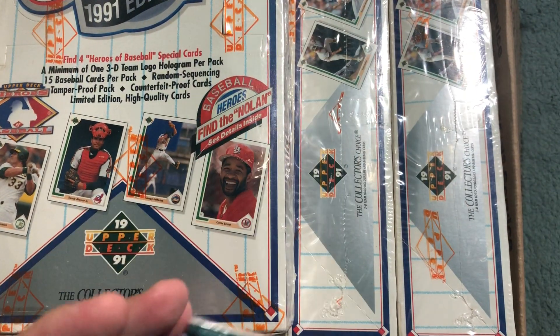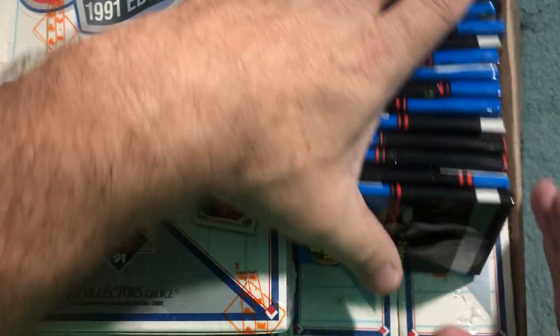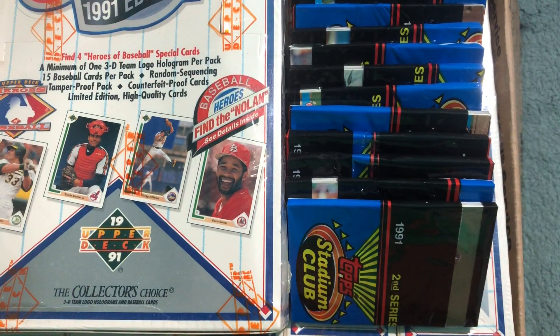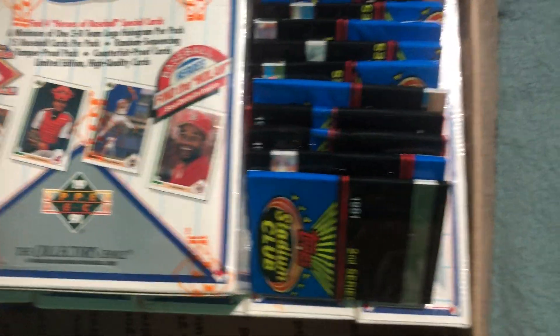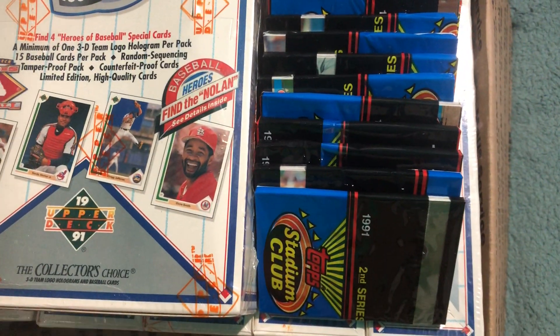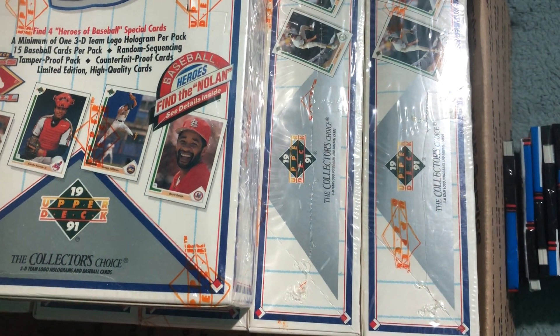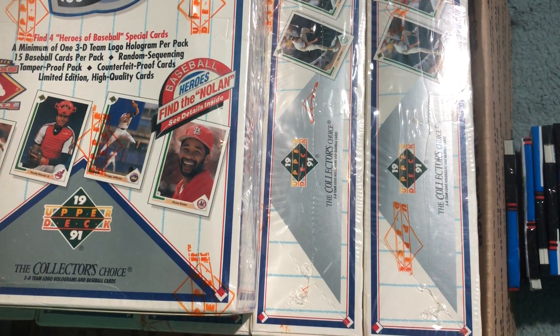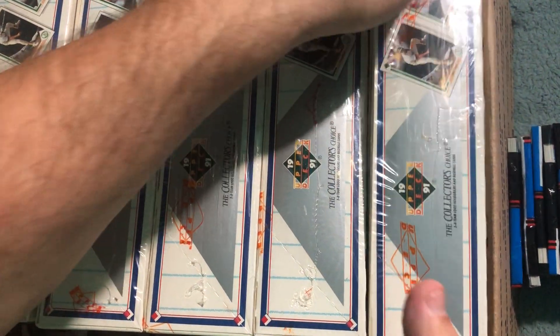Stadium Club — '91 Stadium Club. You can actually kind of use them as packaging material — look, they're down inside here. Anyway, thank you J and J Collectibles. Now let's get in here and see what happened to this one box on the corner, because this baby got crushed a little bit — look at that.